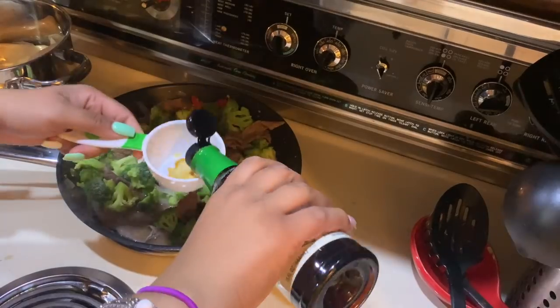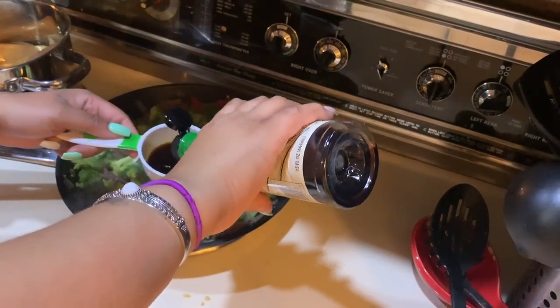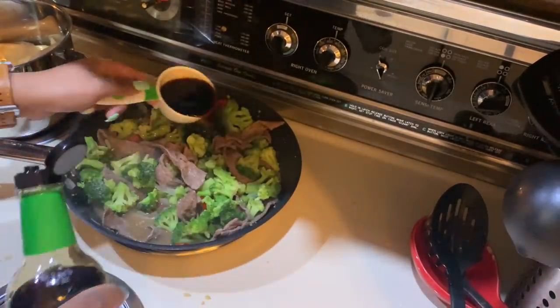Once I get everything added in, I'm going to stir it up and then place the lid on and let it cook on medium for about 10 minutes.